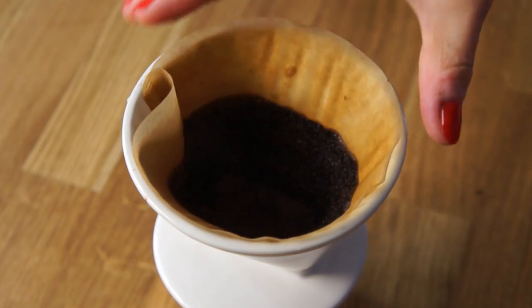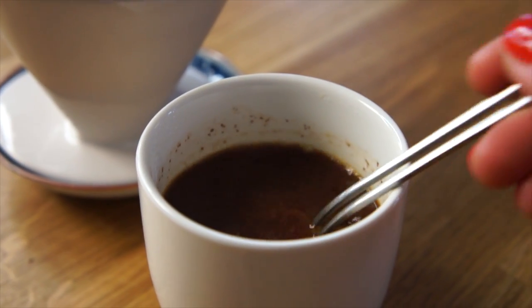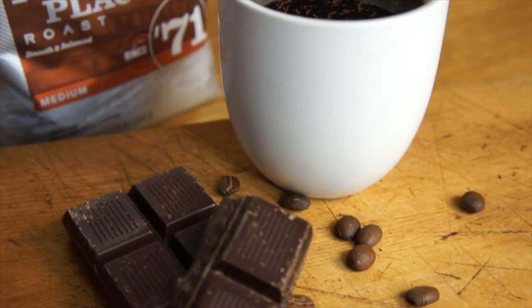Once all the water has passed through the filter, remove the maker, give your coffee a really good stir to blend in all the chocolate, and enjoy!